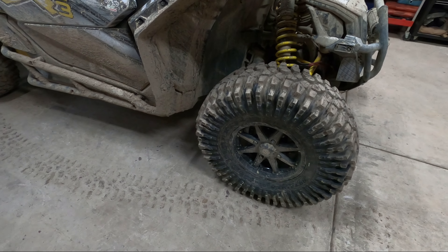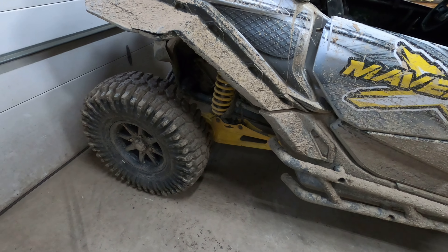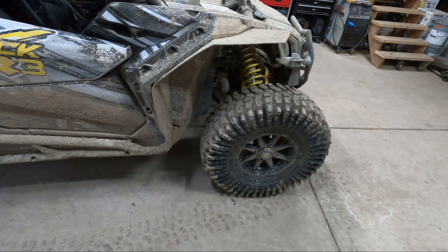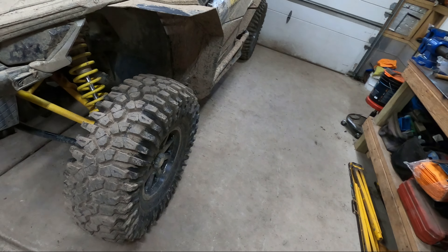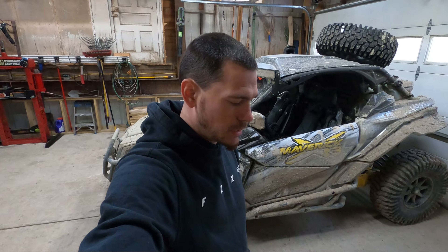So we went with 32-inch Rockzillas — they're 32x10-14s in the sticky compound, I think they call it Competition. We just got back from Ivy Branch where we rode mainly rock trails, rock crawling, and some wet rocks. I was 100% impressed with them. It changes the whole attitude of the machine — it was a huge confidence booster not to be slipping and sliding all over the place like we did with the carnivores.